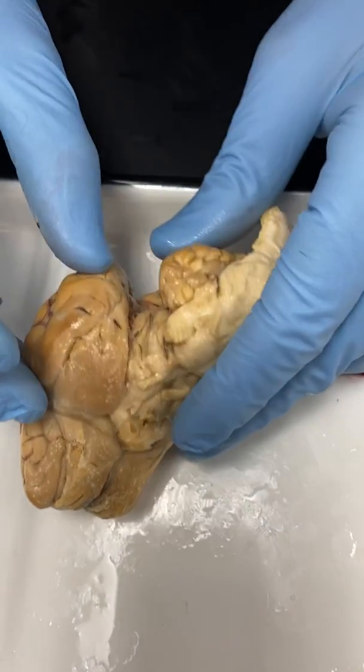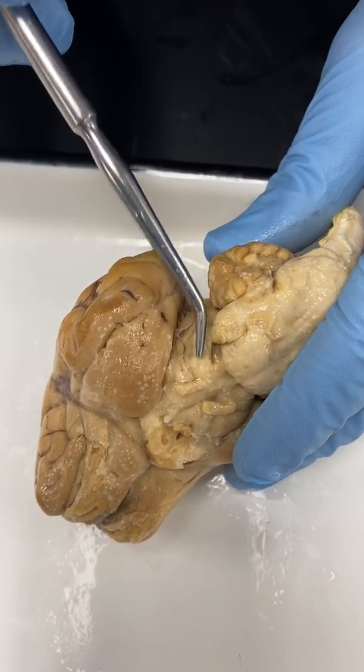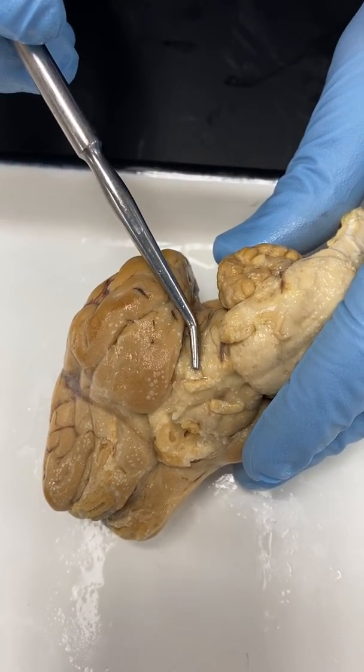This region right in here — if you pull back just a little bit, you can see this area. It kind of has little lines and reminds me of like a stalk of a mushroom. That's going to be the cerebral peduncle.